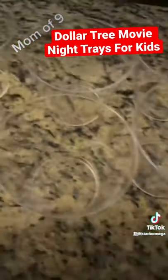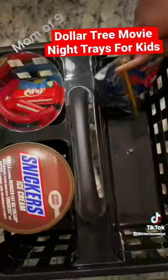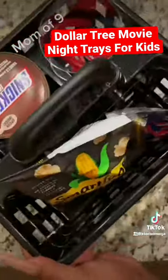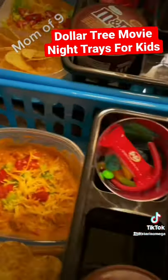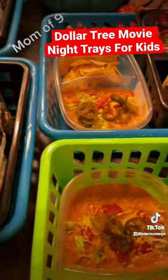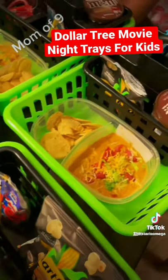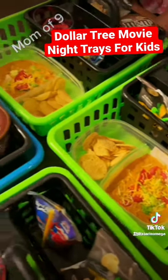Next, we're going to move on into our candy cups. I just got a whole bunch of stuff that I know the kids like. Kids just love sweets, okay? So I got these little caddies from the Dollar Tree. I got some ice cream in there, some popcorn, a drink, and then little candy cups. I put that into a larger basket so that I can add their nachos as well, and it prevents a lot of the fallout and the mess getting on the floor.